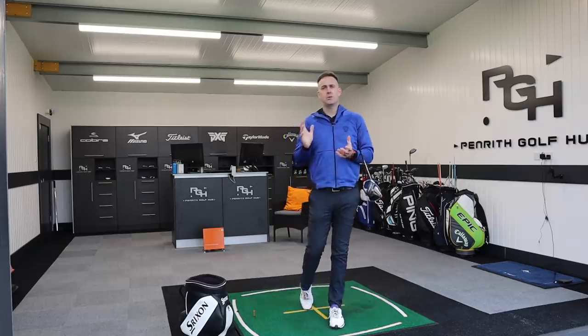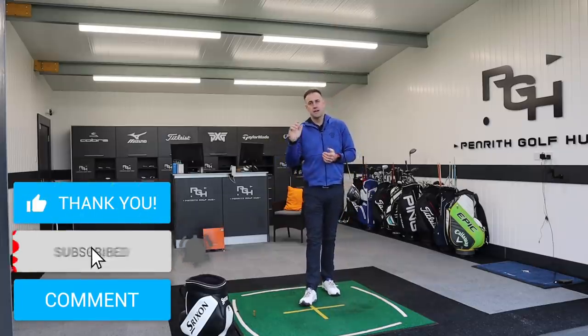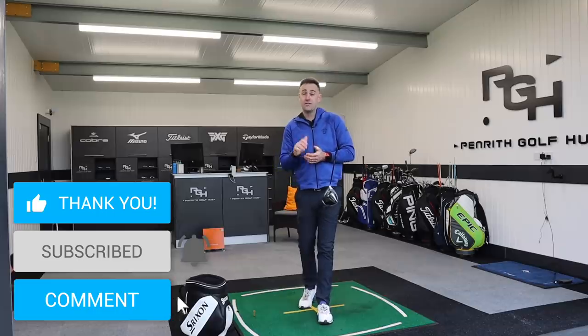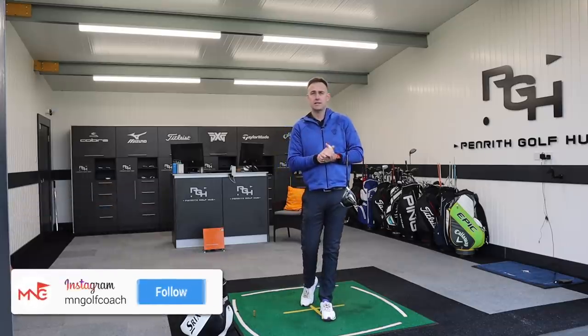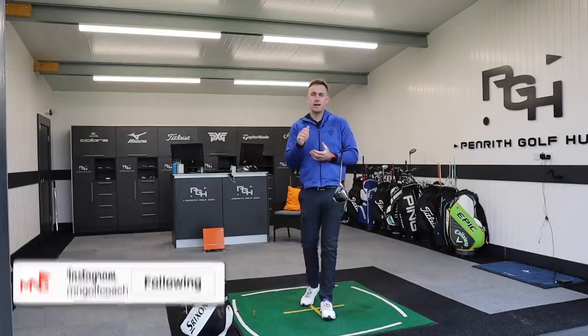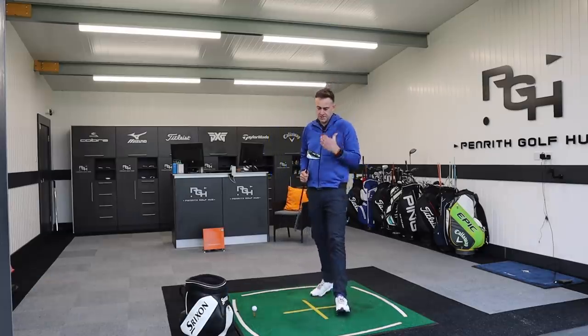Just before we jump into the video, if you enjoy the content and there are lots of product reviews coming this month, hit that subscribe button if you haven't done so already. When you do, make sure you ring the bell at the same time — as soon as the video arrives on the channel you'll get a notification and be one of the very first to watch it.